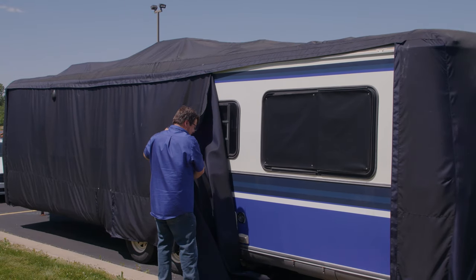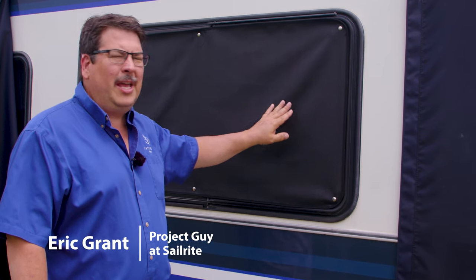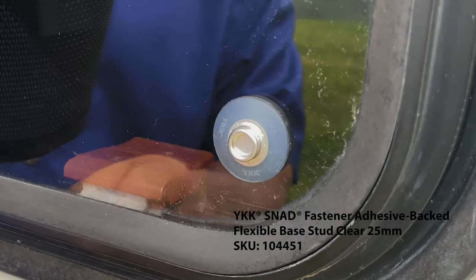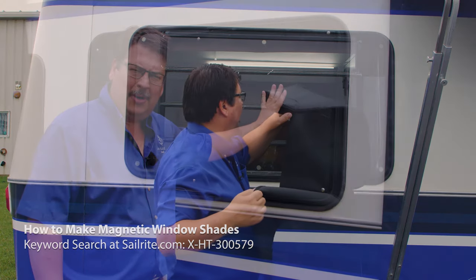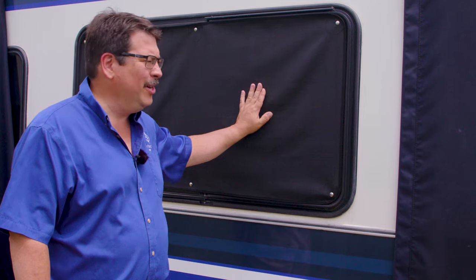We're going to remove a portion of the cover on this RV and show you how to make window shades. Hi, I'm Eric Grant with Sailrite. Today we're going to be making a window screen. This window screen has snaps, and this snap doesn't drill into your RV. It uses a special adhesive snap called a snad. We'll show you how that's used in this video. We also have a separate video showing you how to make these window screens with a magnet, though the magnets are a little bit more expensive. There'll be a link at the top right corner for that video. Let's get started and show you how to make these window screens with snaps.